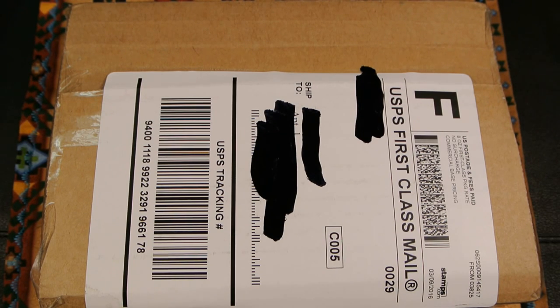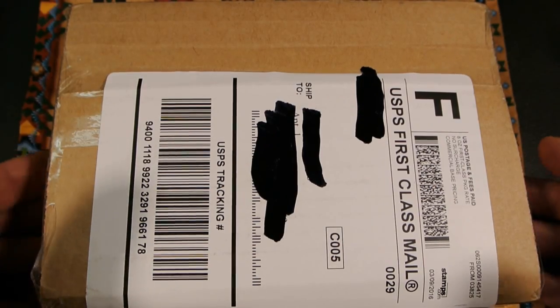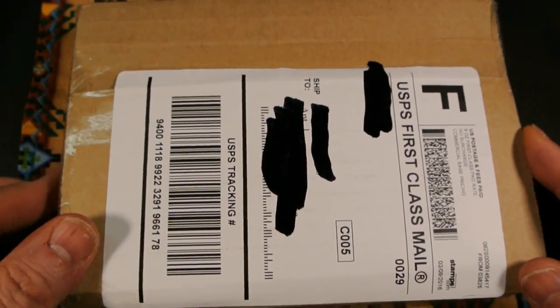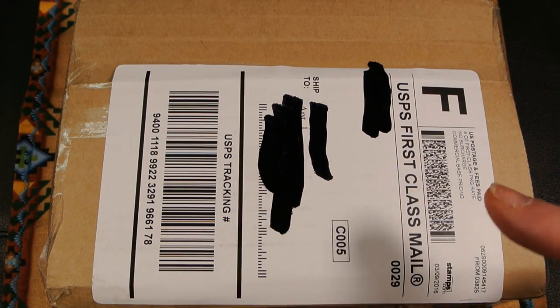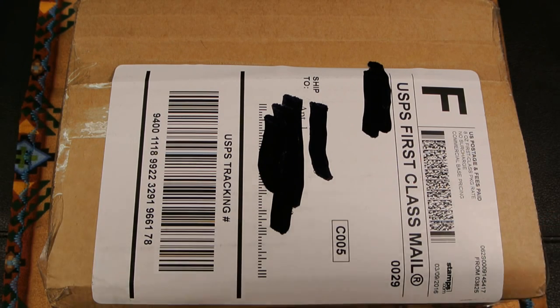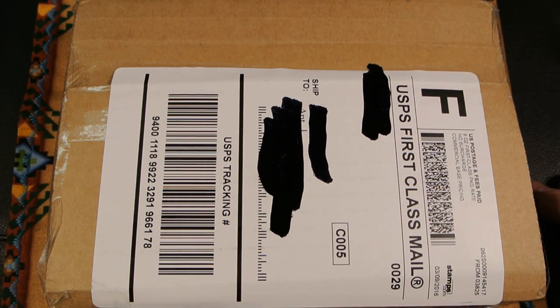Hey YouTube, Joe here with another unboxing and first impressions. Today I'm bringing you the Kershaw Intellect model 1810 — brand new from the 2016 line of Kershaw knives. I just got it, just got home from work and saw the box. If you go on the site and can't find the Intellect, he just hasn't had a chance to put it up yet, so definitely contact him if you're interested. Tell him Joe from Waves264 sent you.